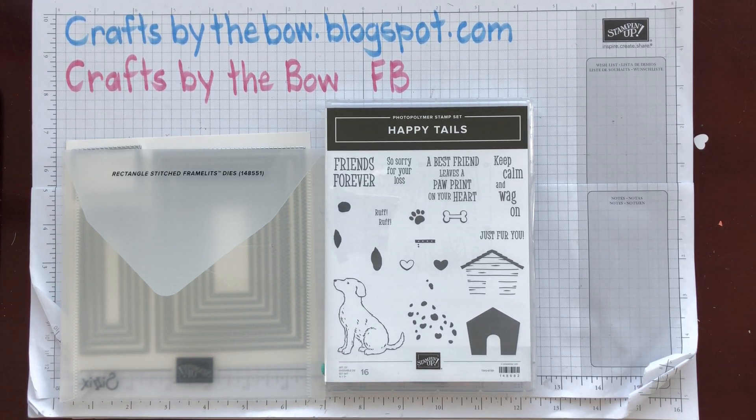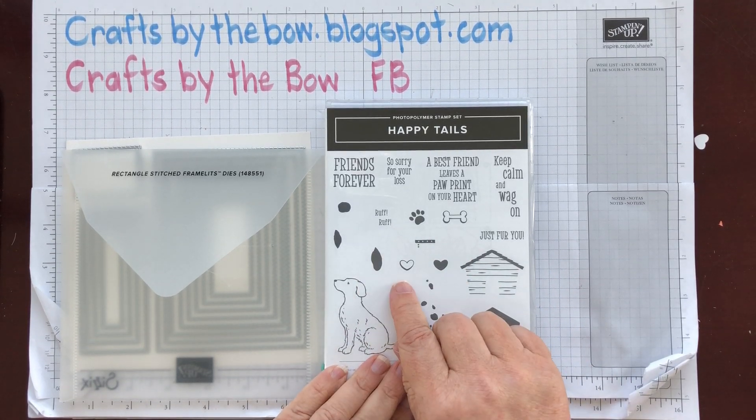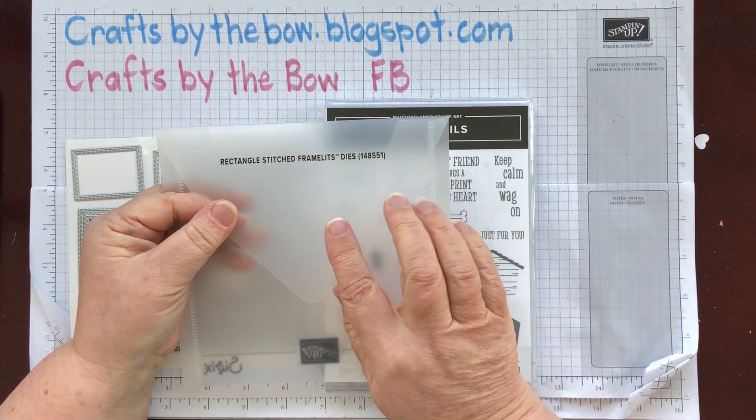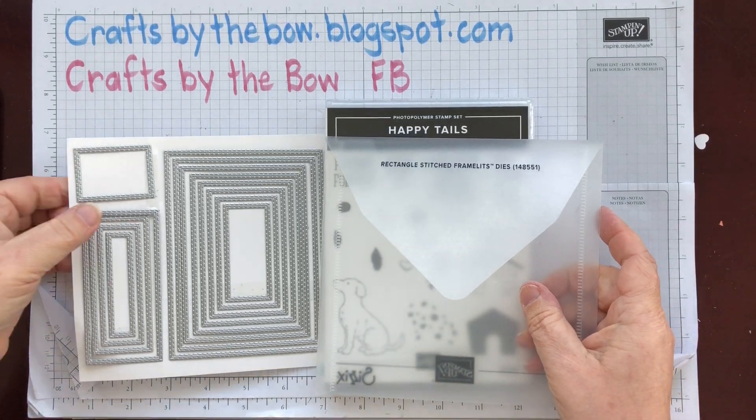Hello everyone, welcome back to Crafts by the Bow. It's certainly warmer today than it was when I made a video earlier this week, but I'm still using the Happy Tails and I'm going to use it with the Rectangle Stitched Framelits. I've only just ordered these.